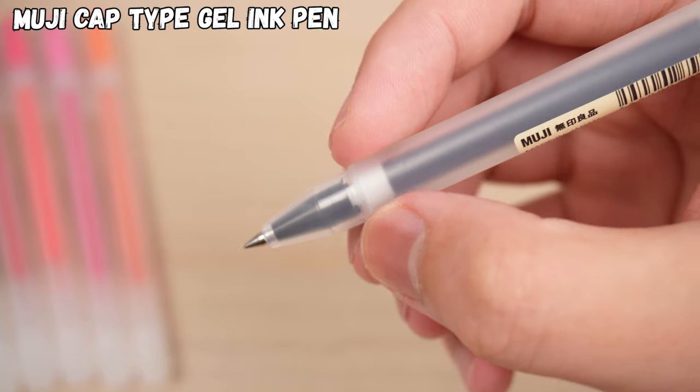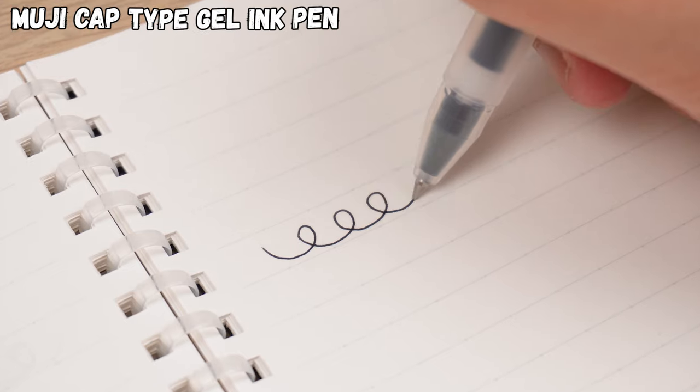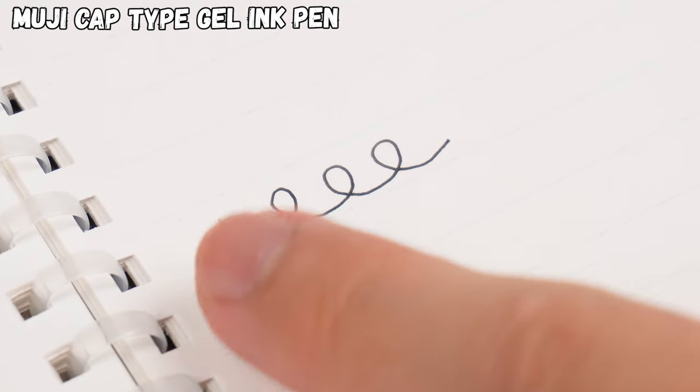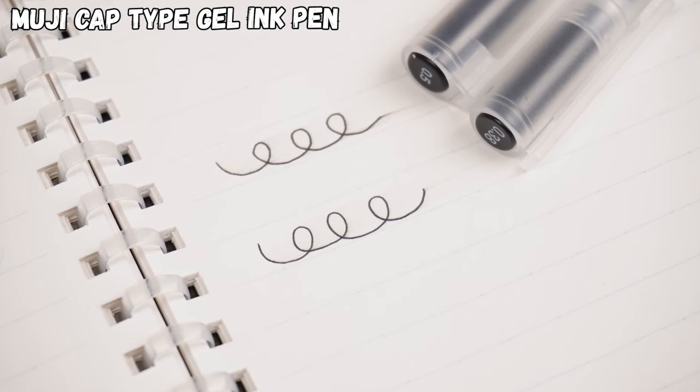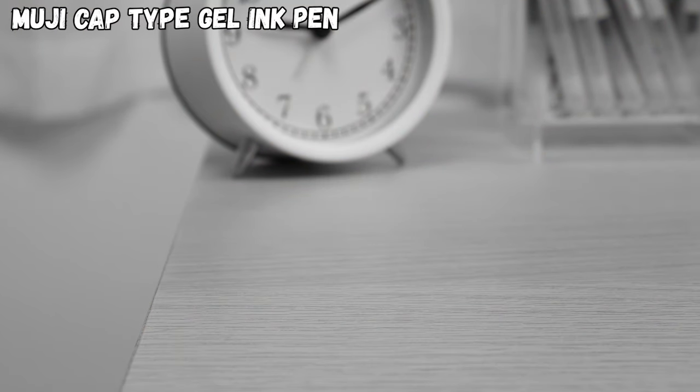No matter how you adjust your grip, it can still be uncomfortable during long writing sessions. And the ink takes its sweet time to dry, even if you use the 0.38 millimeter refill. Plus, the cap is so easy to lose — that's a real pain.